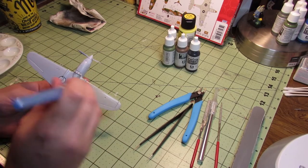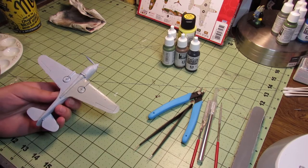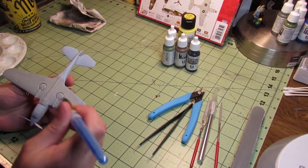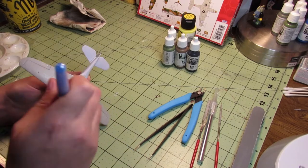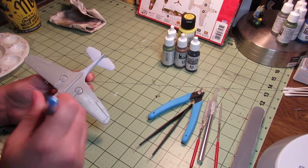Hey, welcome back to Sprue Tube, I've missed you, thanks for coming back. If this is your first time tuning in, I build and paint models — it's a pretty fun hobby, you should do it if you don't already. This has been a nice conversation, let's get to the video.